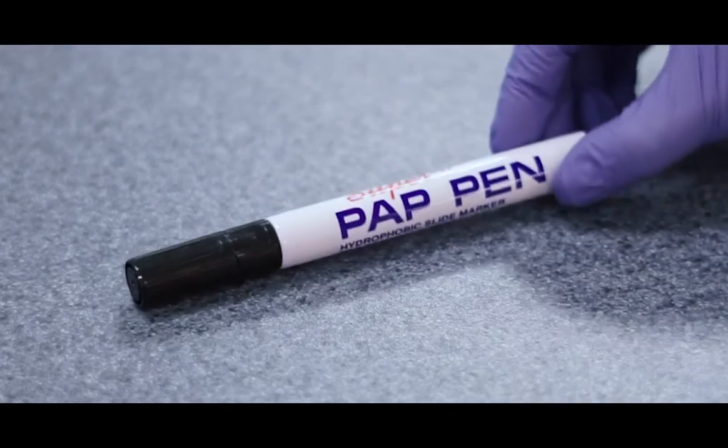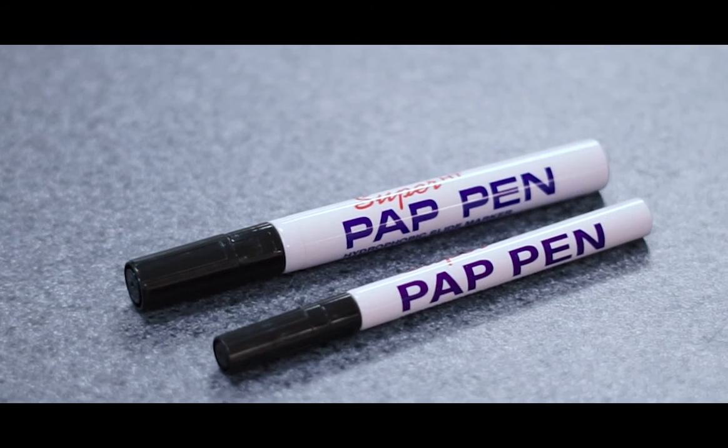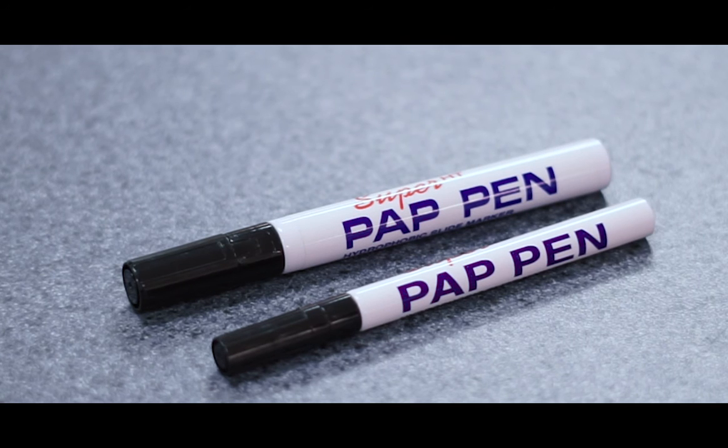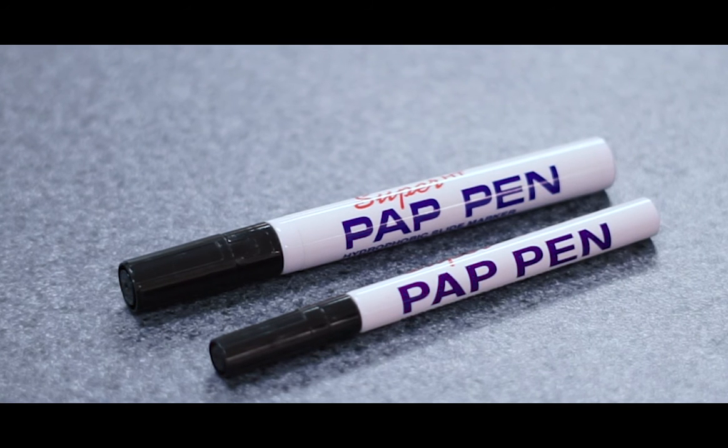Biodium offers a regular and mini version of the Super-HT PAP pen. The mini version has a 2.5 mm tip and stores enough fluid for 400 applications, while the regular version has a 4 mm tip and is suitable for 800 applications.